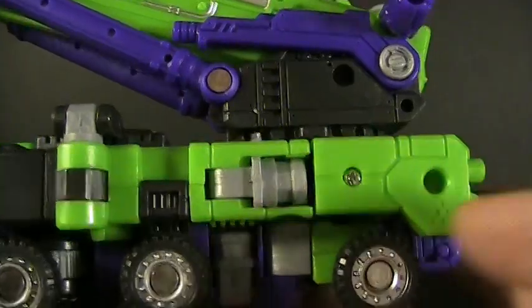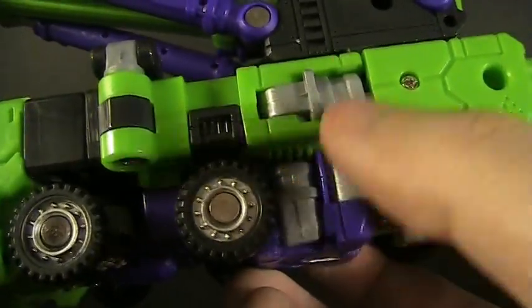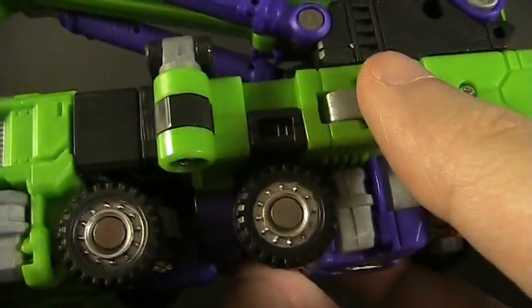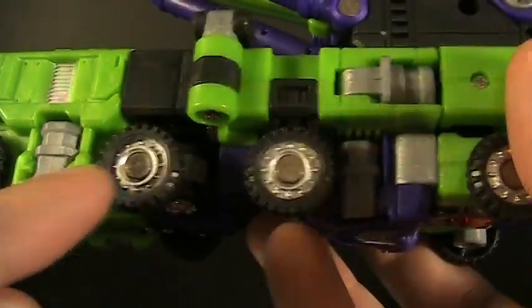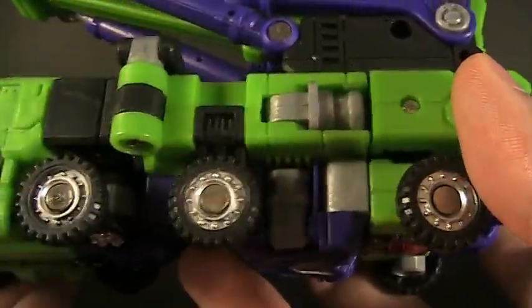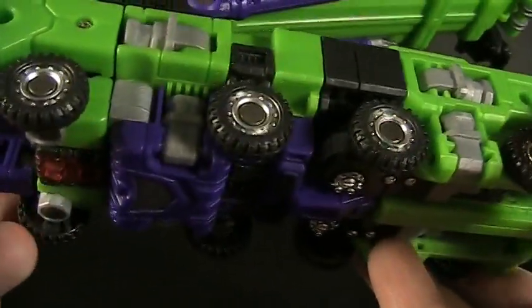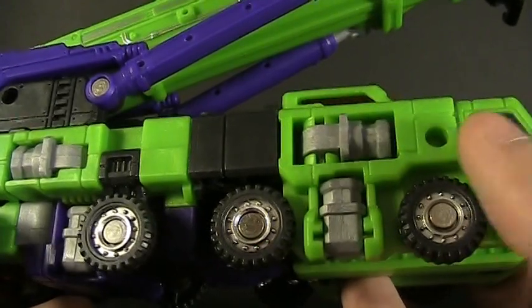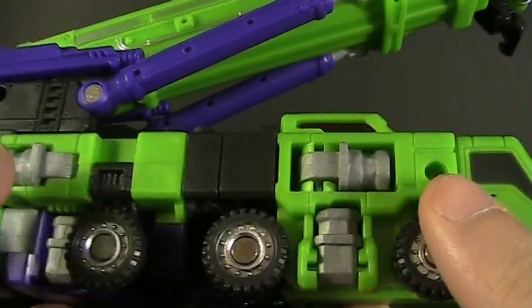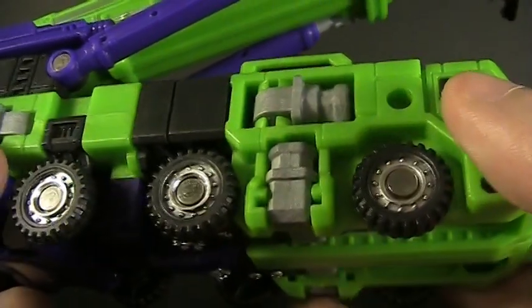On toward the back, you can start to see some of the transformation hinges and some of the connection points that we'll be using later on this week. There's actually a ton on this guy — you can see them here, here, here. And the story is the same on the other side; actually you've got four of them on this side. And here's the dirty little secret of this toy: we're not going to be using all of them. As far as I can tell, some of these are put in here just to make the toy as symmetrical as possible so it looks cleaner.